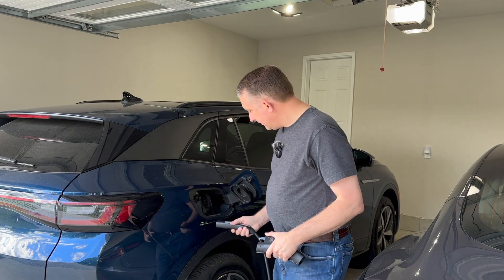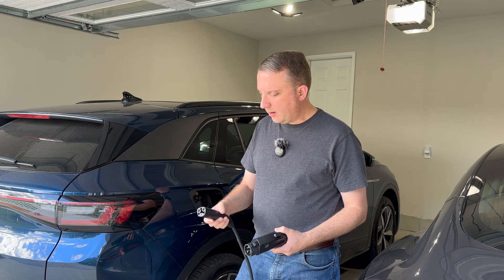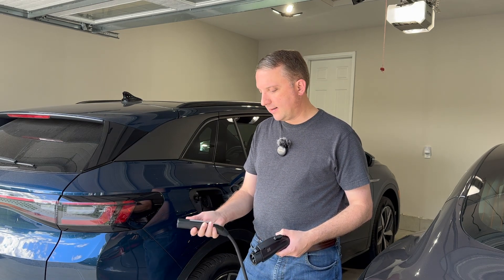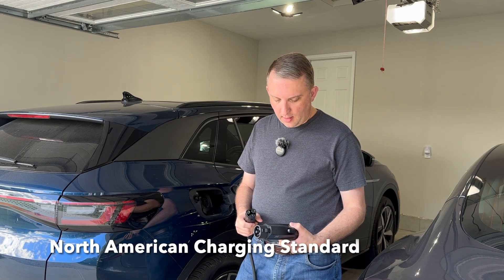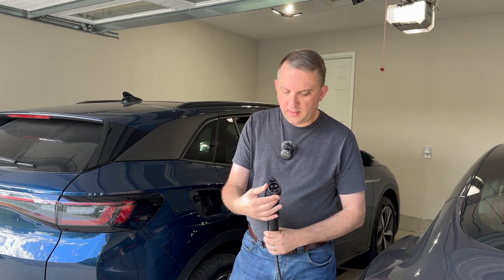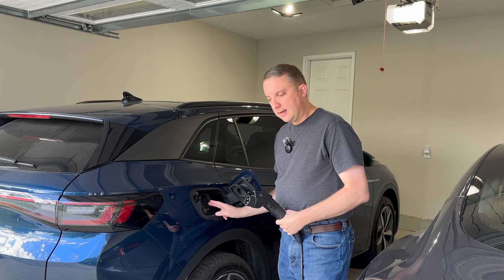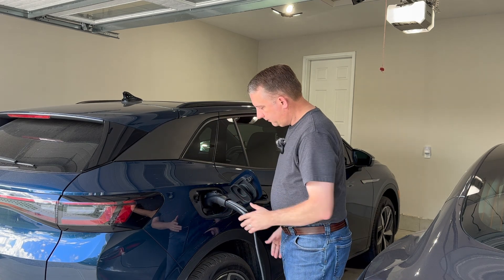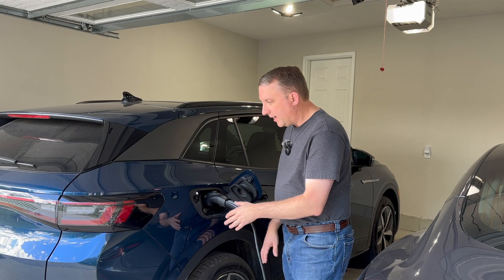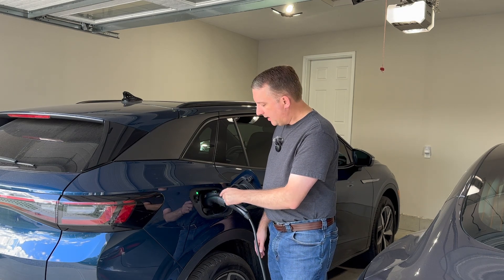We've been talking a lot about Tesla, but we also have a Volkswagen ID4, so in order to charge it with the existing Tesla equipment we have, we bought this Electron adapter. What that does is allow us to go from the Tesla connector to the J1772, which is what's on our 2023 Volkswagen ID4. Just like that, we can use the same equipment for both cars. This adapter goes up to 48 amps, so if you bought a Tesla charger without owning a Tesla, you could use this adapter as well.